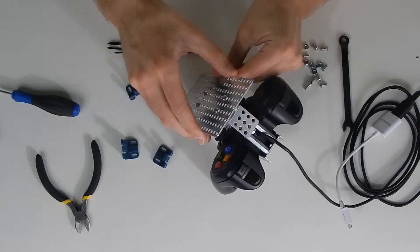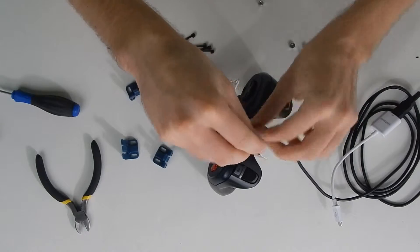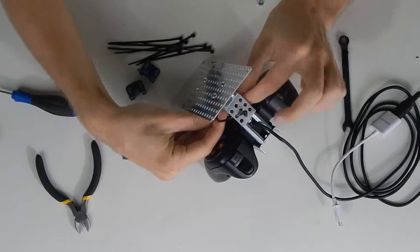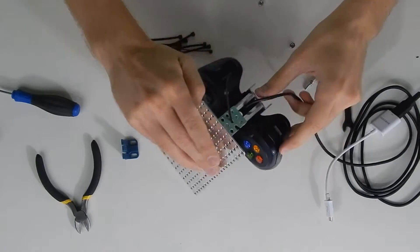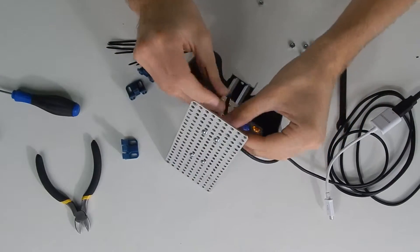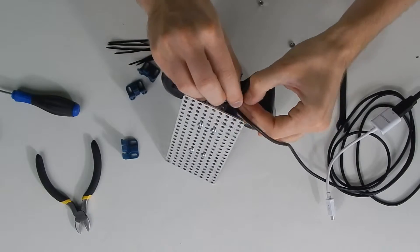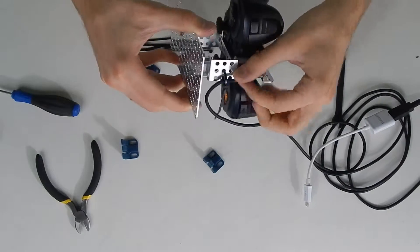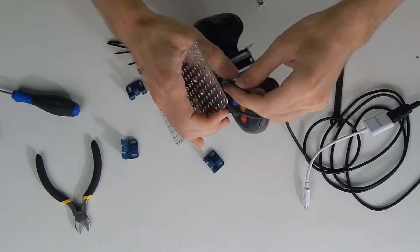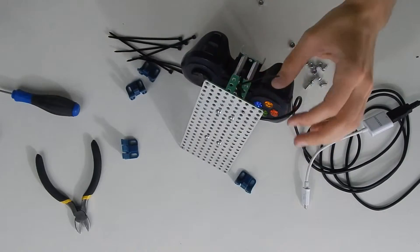Now before we go further, I'm going to do some strain relief on the cable coming out of the controller. So I'm going to put a zip tie in this back flange plate and leave some slack here, otherwise you're just making more strain for the cable — just like this. And I'm going to use a zip tie gun to make that tight.